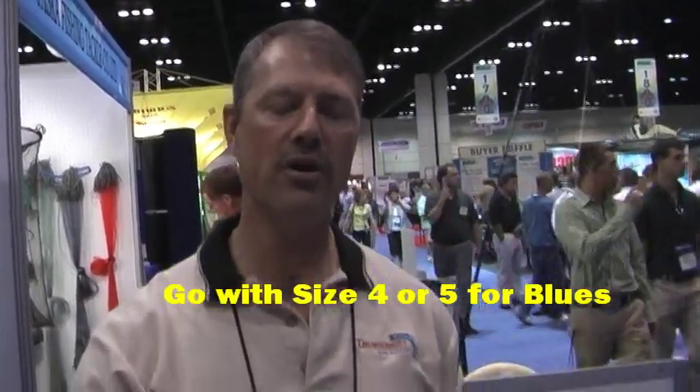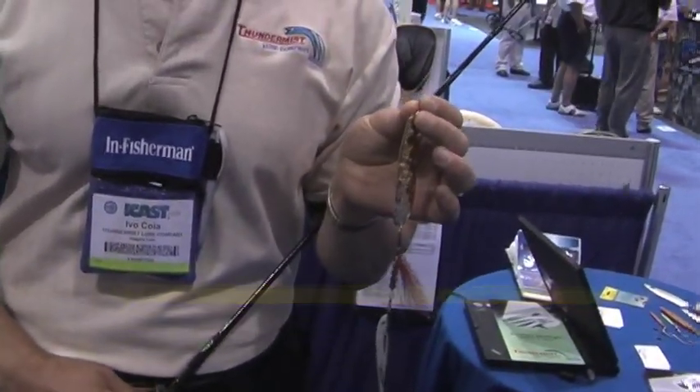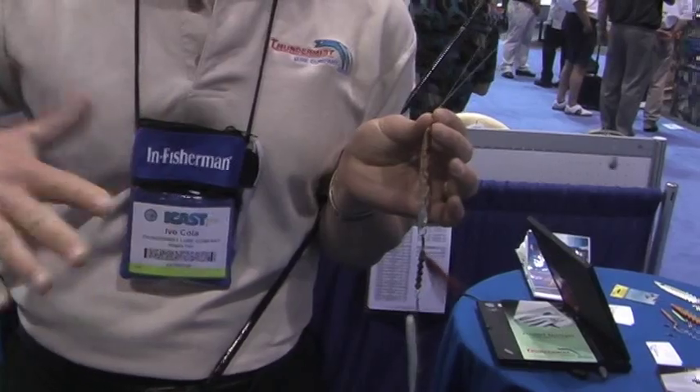What you could do while one person's fishing for fluke is have one of these just flatlinng, just drifting with the tide or the current with no weight at all, just over the side of the boat, and the blues and the stripers will just come up and take that bait. You have the flash and flutter action of the spoon, which is followed by a different action from your trailing bait, and when the fish see that flash and flutter and hone in on the trailing bait as an attractor, they just strike.